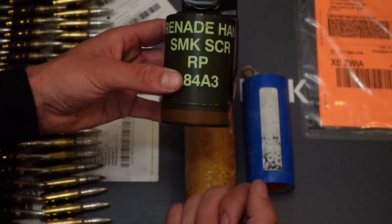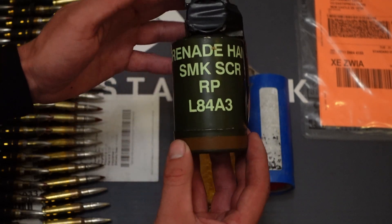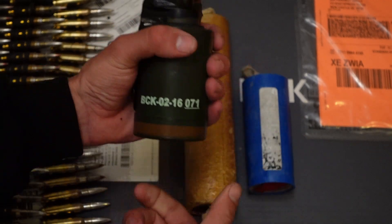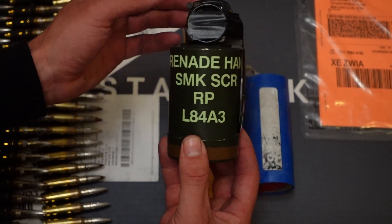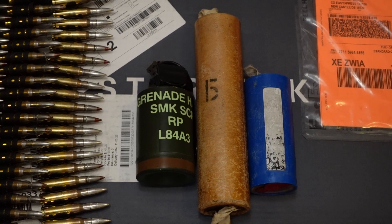To fit those in your gear you need a specialized pouch, because a normal hand grenade pouch is just too small to accommodate them. But after a slight adjustment to gear, this is the best way to quickly provide a smoke screen to secure your retreat, extraction of a casualty, whatever. Thank you for watching guys and see you in the next video.